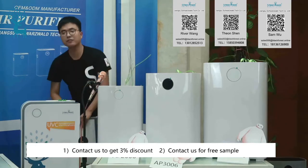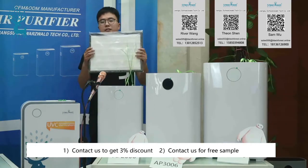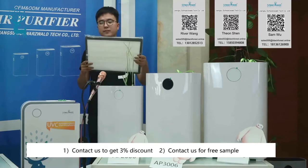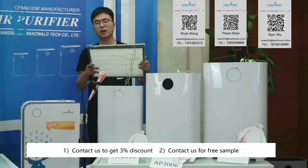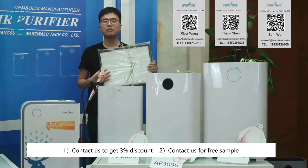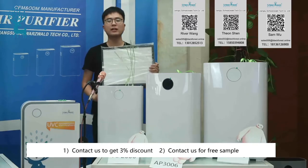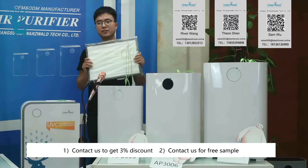The second filter is the HEPA filter. It is very important, and the material of the HEPA filter is the same as the material of the mask. According to different requirements, you can choose HEPA 11 to HEPA 13. For the HEPA 13 filter, the rate of removing PM2.5 from the airflow can be up to 99.97%. It is very high in efficiency.